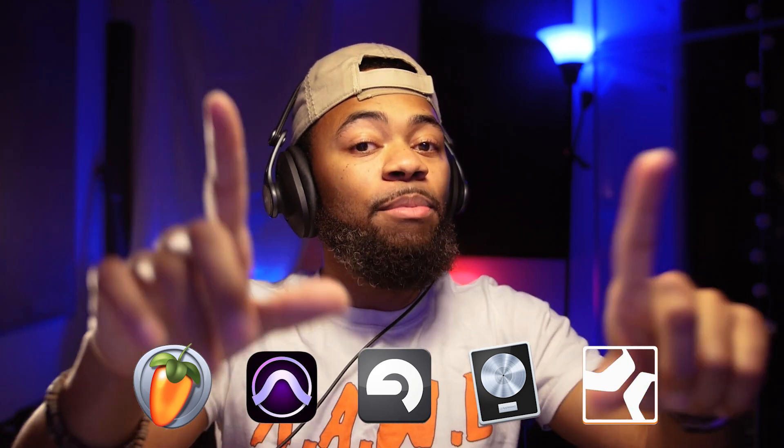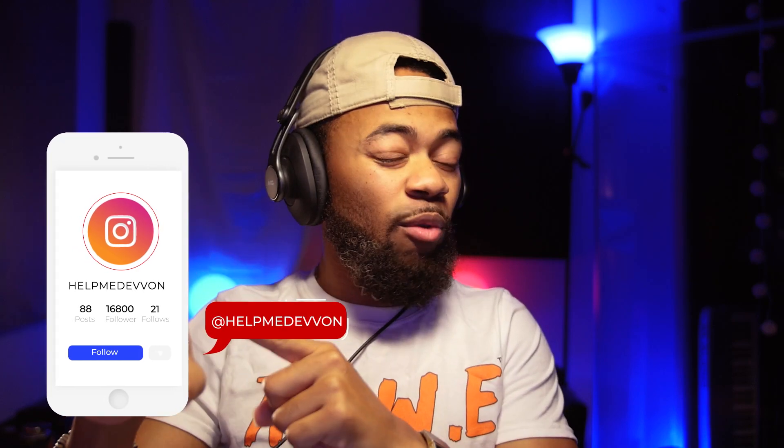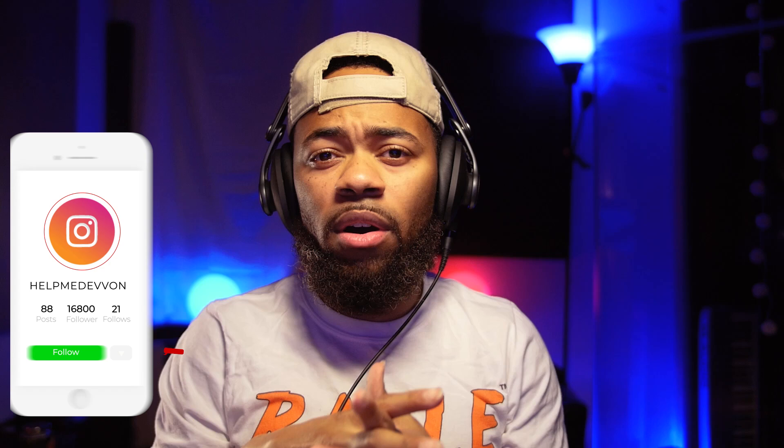I hope you guys enjoyed. Make sure you comment, like, and subscribe. Make sure you visit us at helpmedevon on Instagram, and ask me any questions at helpmedevon@gmail.com. Remember, it's available in the description below. I hope you guys enjoy this, and until next time, you guys.